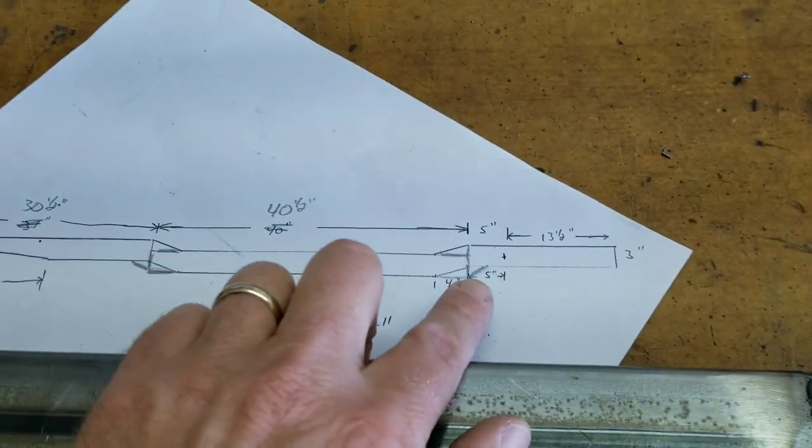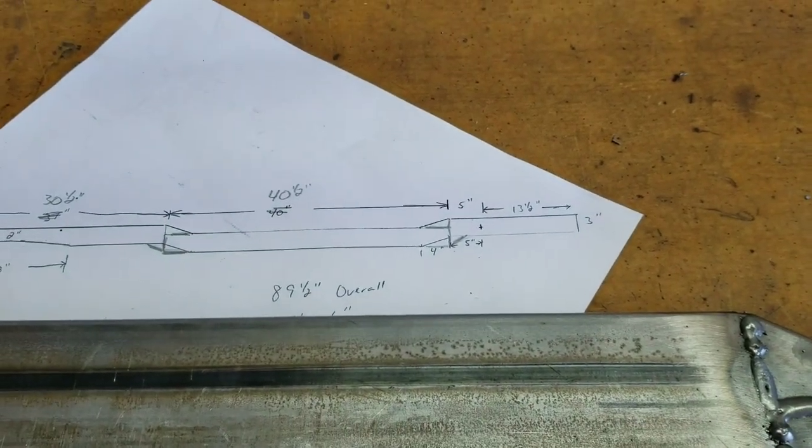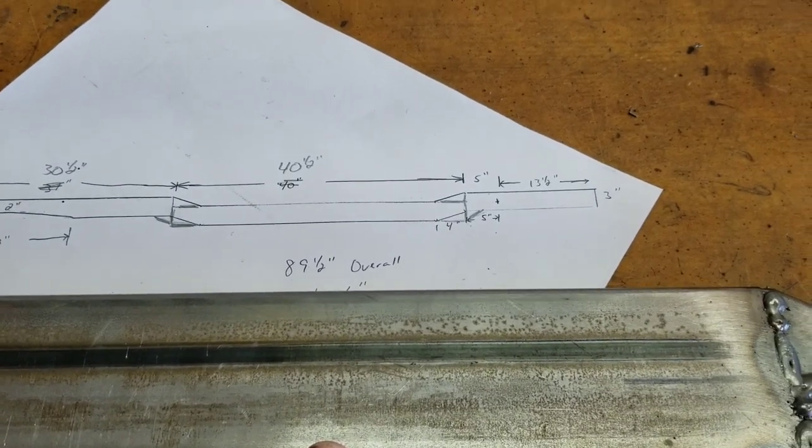It turned out pretty well — we welded all around it. I just need to clean these up a little bit. The next section will be the same treatment on the ends where we put the motor mount area on. After I clean these welds up, I'm going to figure out where the axle needs to be mounted, drill those holes, and then weld the back section onto the frame.